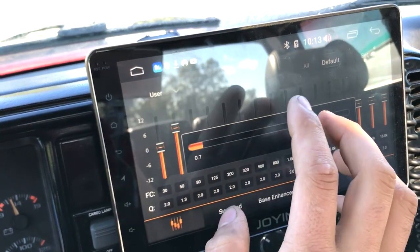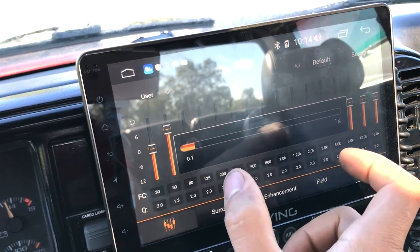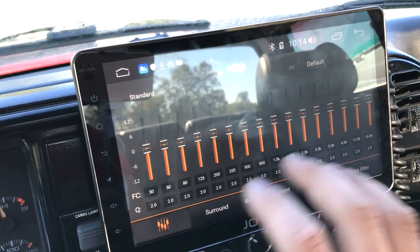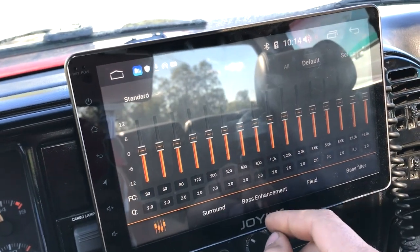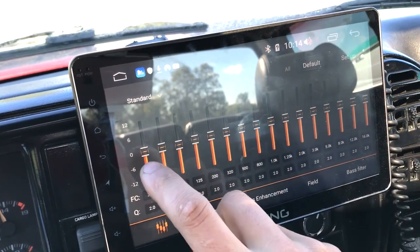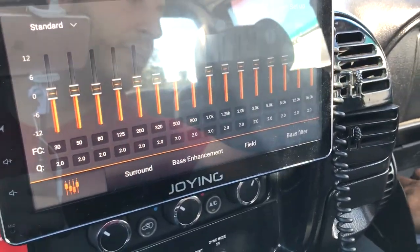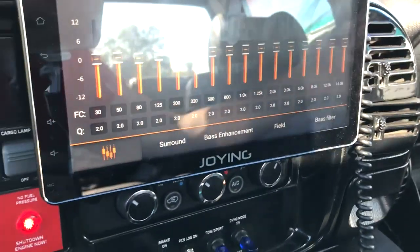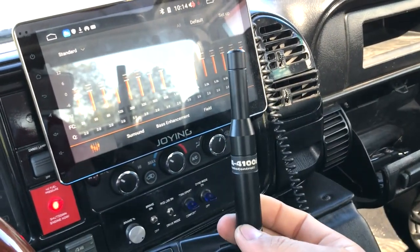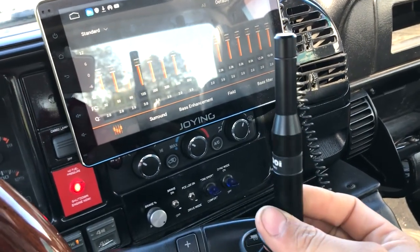If you don't know what the Q is, YouTube some videos and get familiar with how to adjust amplifier frequencies and DSP frequencies — it's a whole other battlefield of things to learn about. Once you get familiar with it, you can do it by ear, but I highly recommend this — it's an AudioControl SA4100i microphone. It's a live RTA.